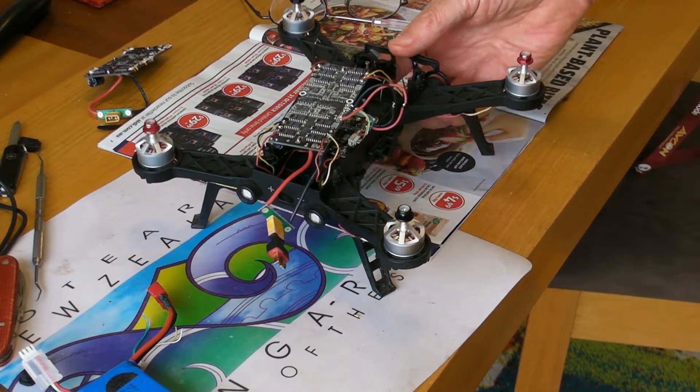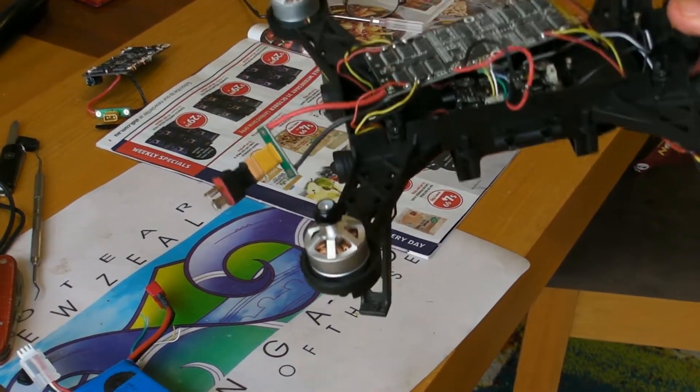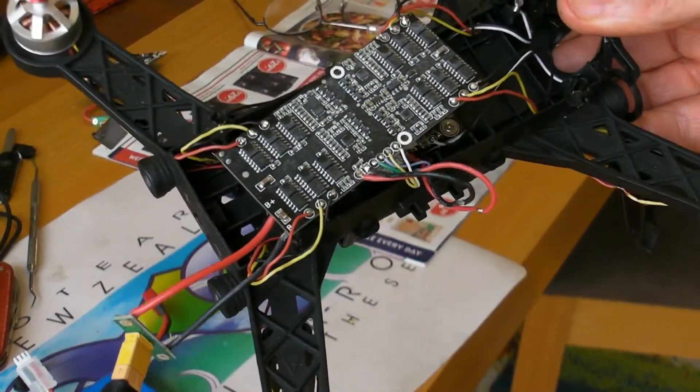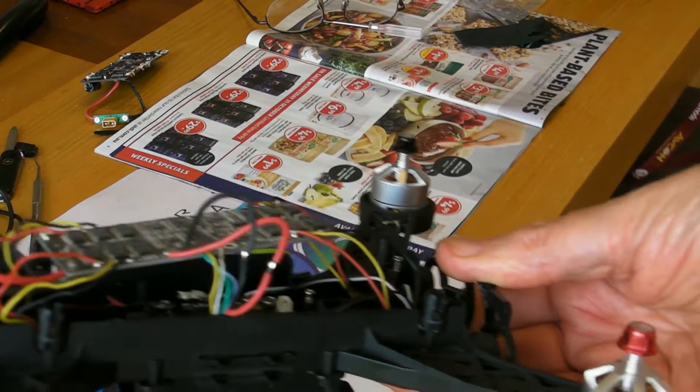Okay, so I've got everything soldered up and put an adapter on the battery lead. Next thing is to fire it up and see what happens.